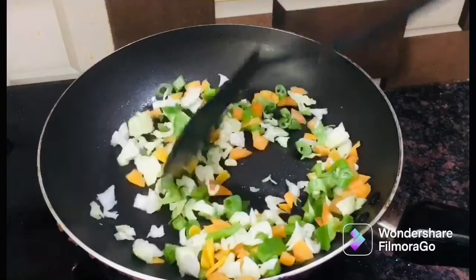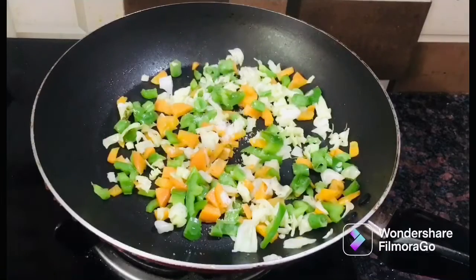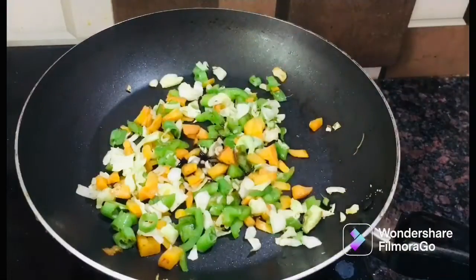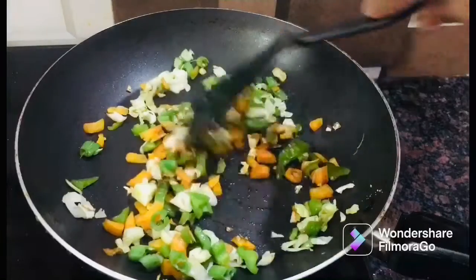You can taste it. You can add fried rice — add a little bit of fried rice. You can add 1 spoon of soy sauce.